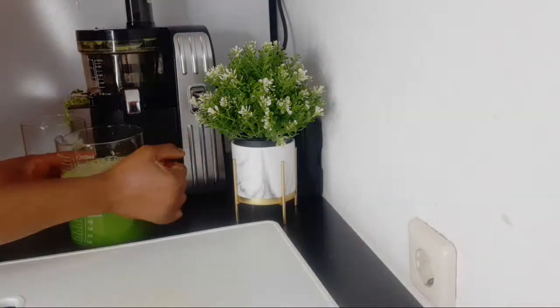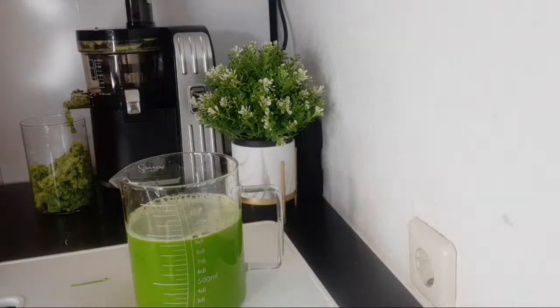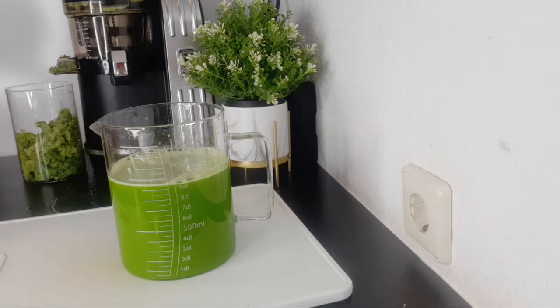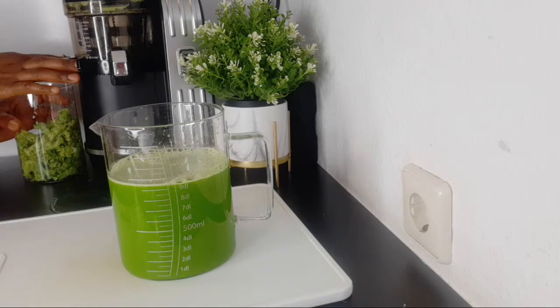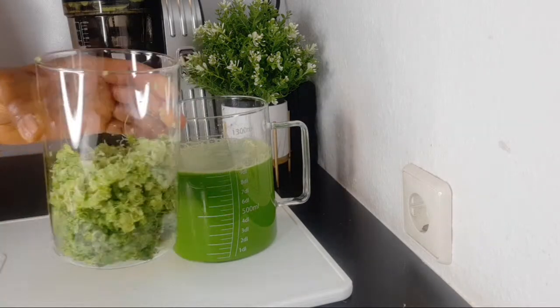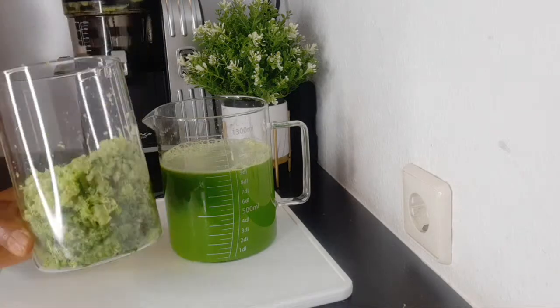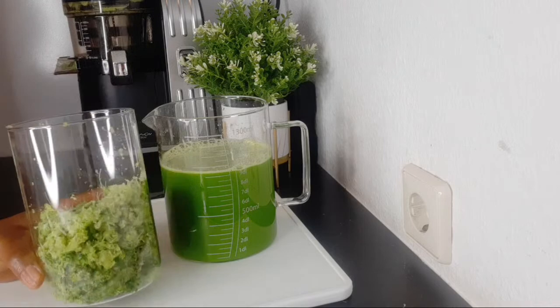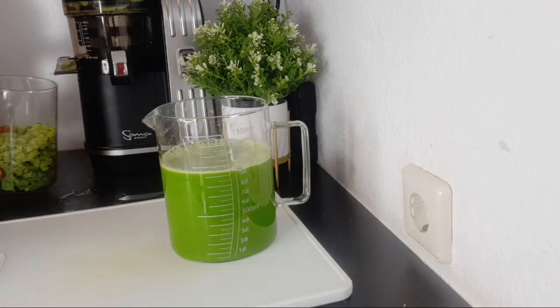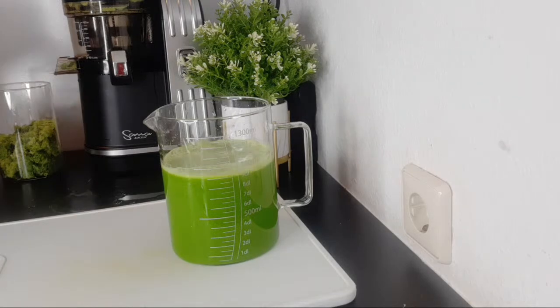So see what we got — look at the quantity of juice from those produce, that's so good. And check the color, the pulp from it. That is what you get from using a slow juicer. If you use a fast juicer, you might not get this quantity of juice — you'll get more pulp and less juice. So investing in a slow juicer is something you should consider if you're a lover of fresh juice.